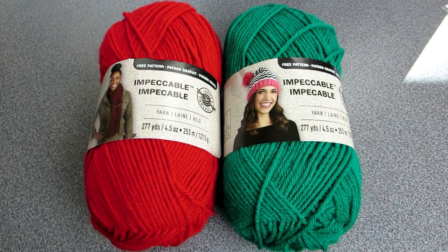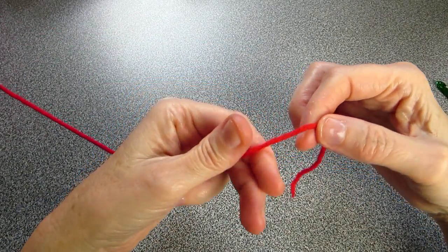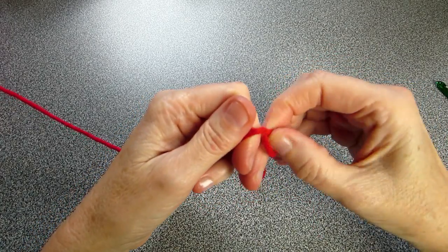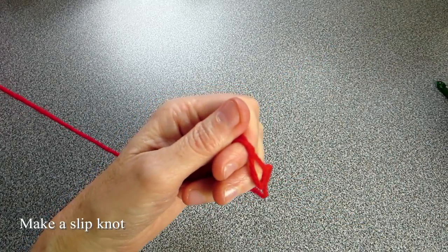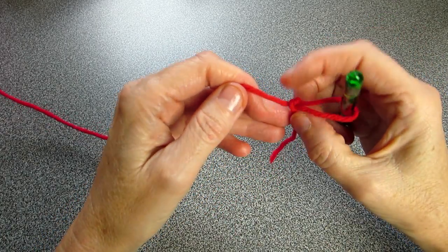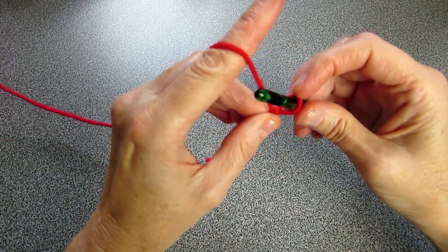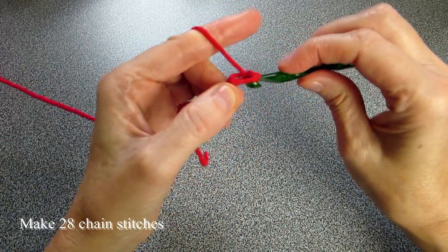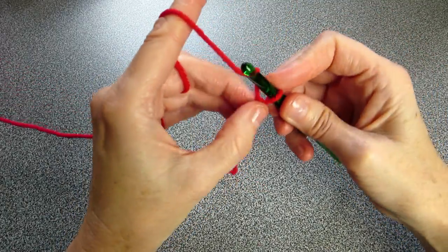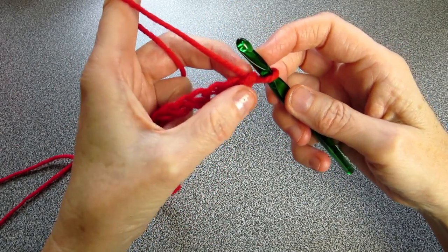Let's begin by making a slipknot. Take your yarn, wrap it around your two fingers, take the tail end and pull — that makes our little slipknot. Let's pick up our yarn and do chains. Let's chain 28: one, two, three, four, five, six...